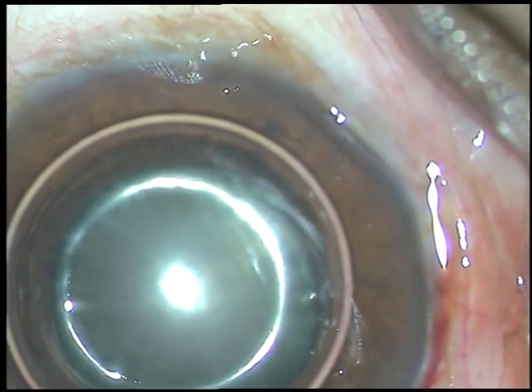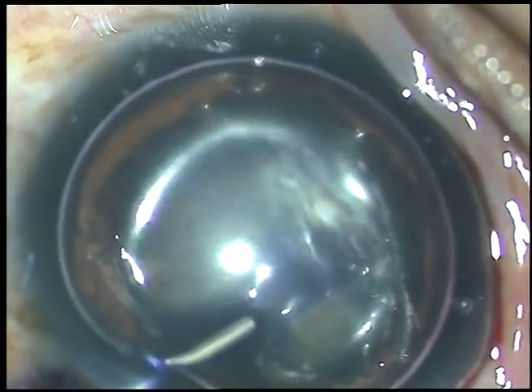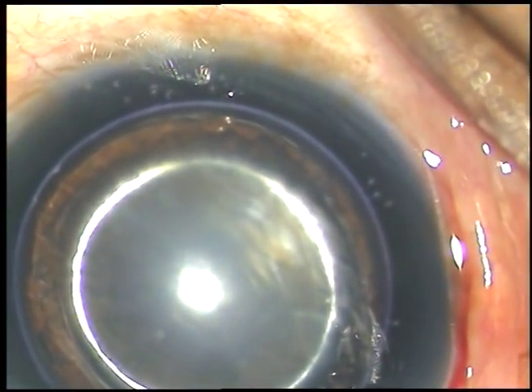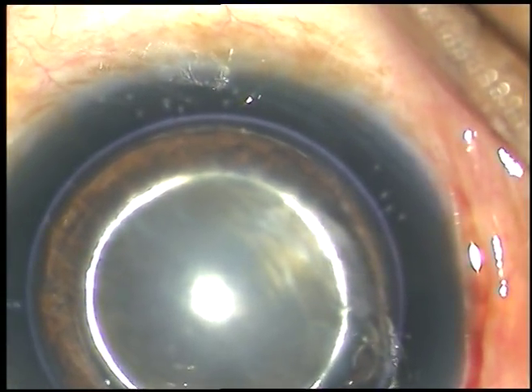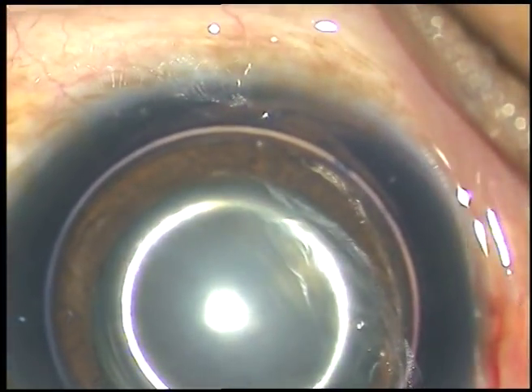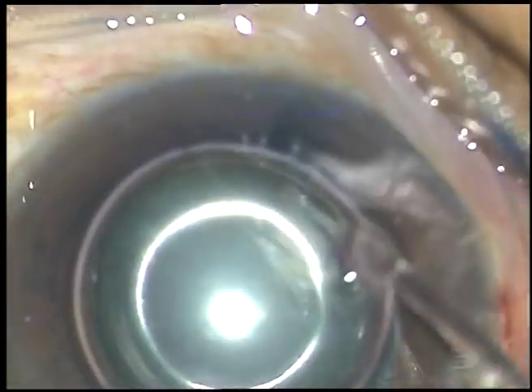I didn't use any iris hooks or any pupil expansion device in this case. All the incisions have been made. Now the anterior capsule is being stained with trypan blue dye. A little bit of adrenaline has been injected to see if the pupil dilates a little more.